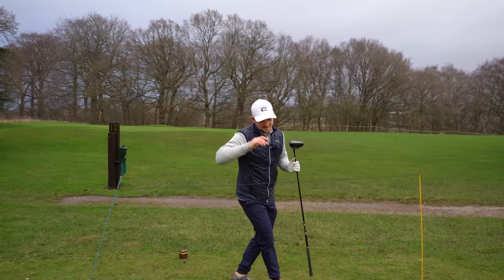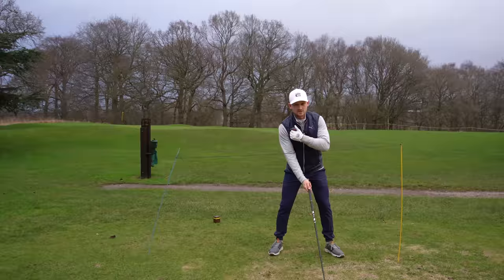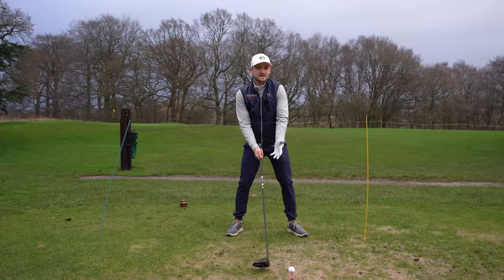A lot of us think of driver setup just by looking at ourselves from one angle - I want you to think about it from both angles. From that face-on perspective, what I like to have is my right shoulder as a right-handed player being a little bit lower. All that's going to do is just help me launch that ball up, giving me more distance. You don't get distance because you're hitting it down - we need to hit up. So just do that through setup: face-on, right shoulder below left.